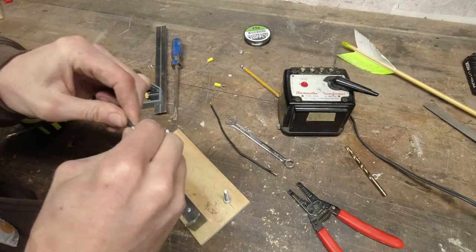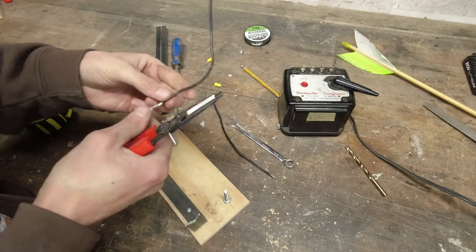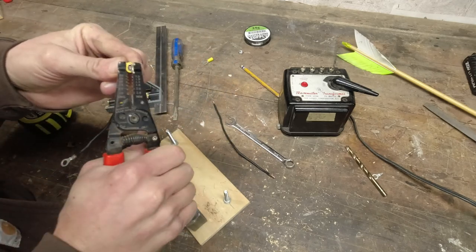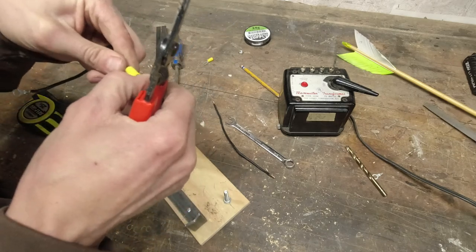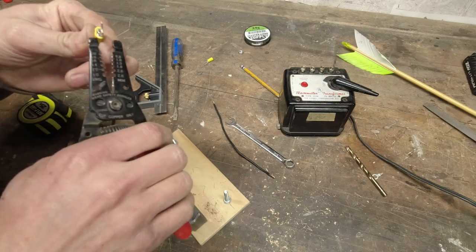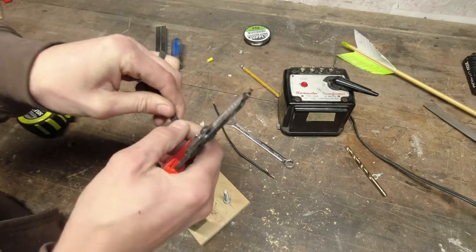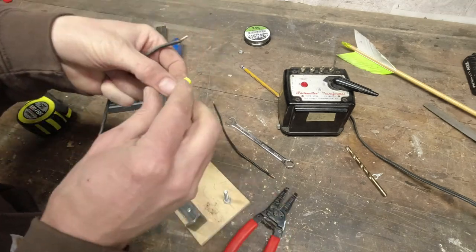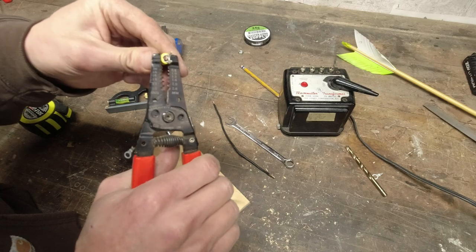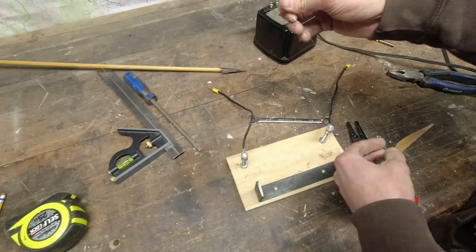Just put these little connectors on, which are a pain. I just had wire strippers handy and I was using those to crimp it and it didn't work. I should have just walked the five feet to grab a better pair of pliers, but I just struggled through it. It doesn't really matter what you use — if you didn't have any connectors you could just wrap it around the connection.